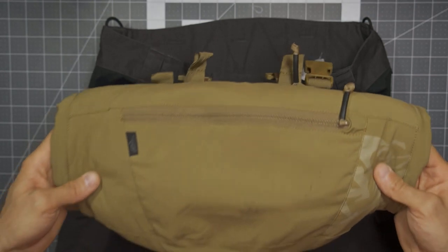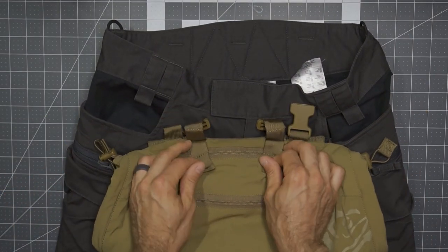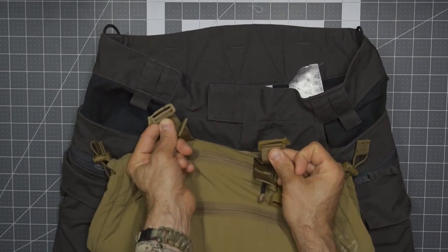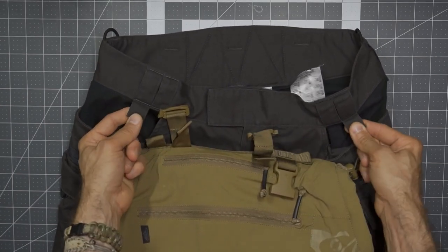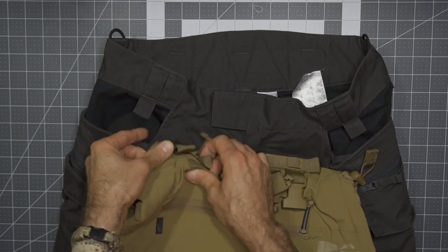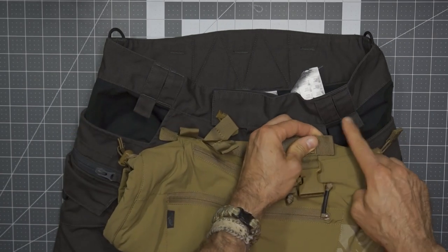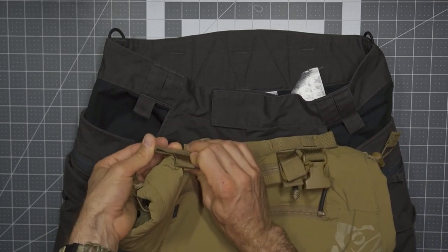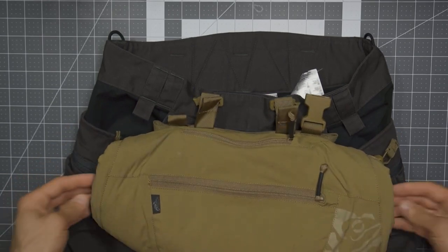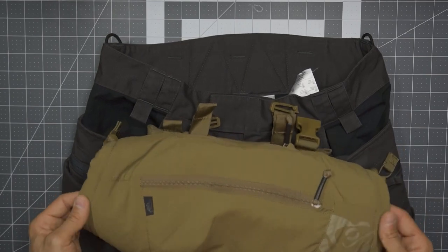Here I have the Frostbite hand warmer. One little downfall — the particular clips on the hand warmer don't quite make it to these tabs — it would be nice if they did. However, you could theoretically add a carabiner, clip it on, run it through the loops on the Frostbite hand warmer, and off the front of your pants you have your hand warmer working very well.